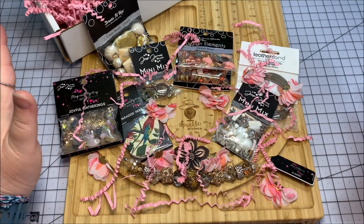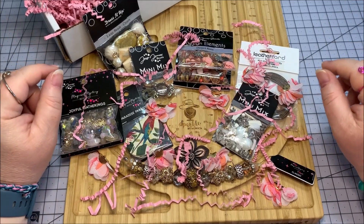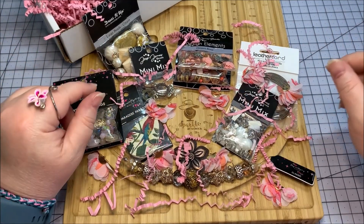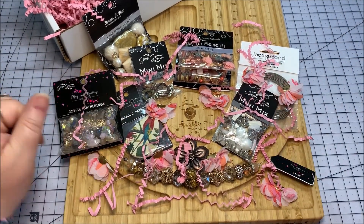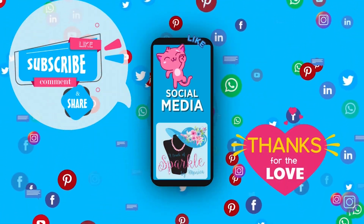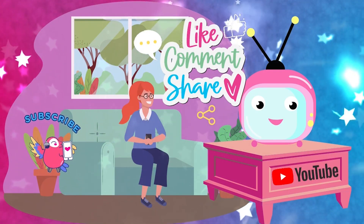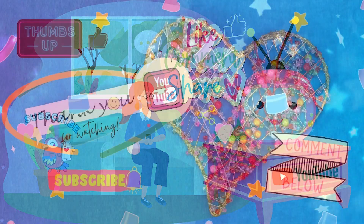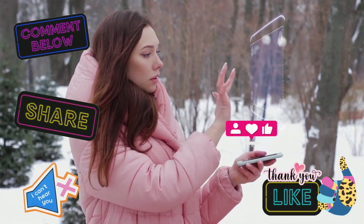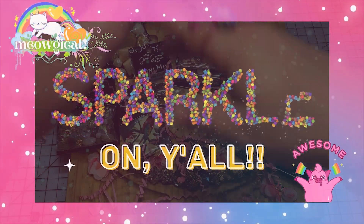I make this so much fun because today literally is my birthday, and it's like every month is a sparkly occasion. If you like this video, please give me a thumbs up. If you haven't already, please subscribe to my channel — I would really appreciate that. Share this with any of your friends that might be interested in jewelry making supplies. Thank you so much for watching. Have a sparklerific day, y'all. Bye!